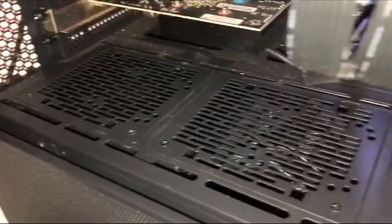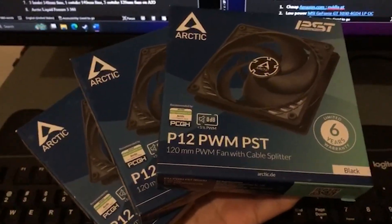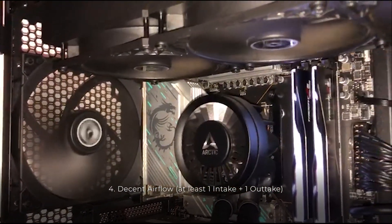Enough space between your main GPU and the bottom of the case. I had to remove 3 bottom intake fans for this, which made me realize they were kind of redundant. And last but not least, decent airflow — single intake and outtake is enough, I suppose.